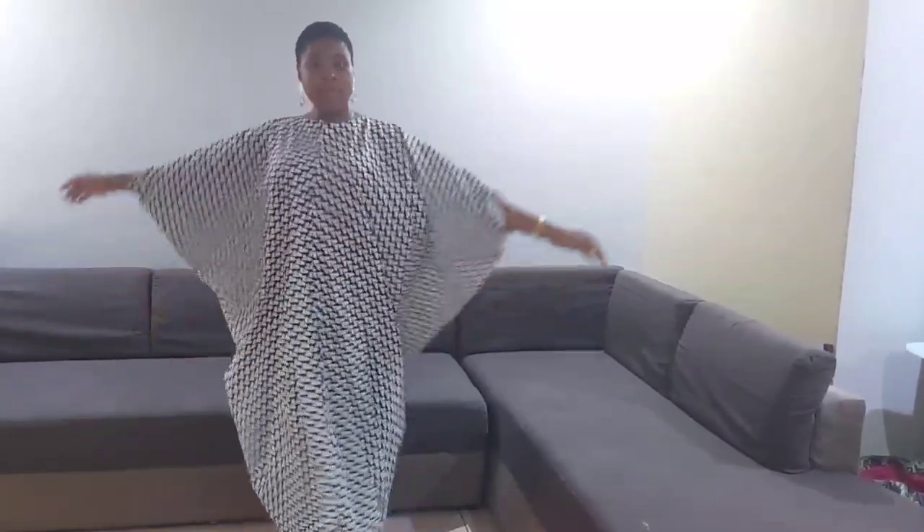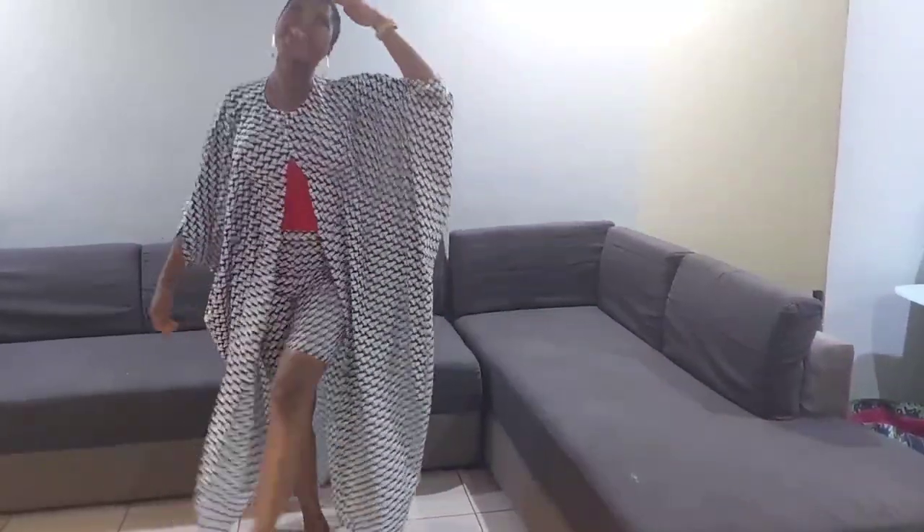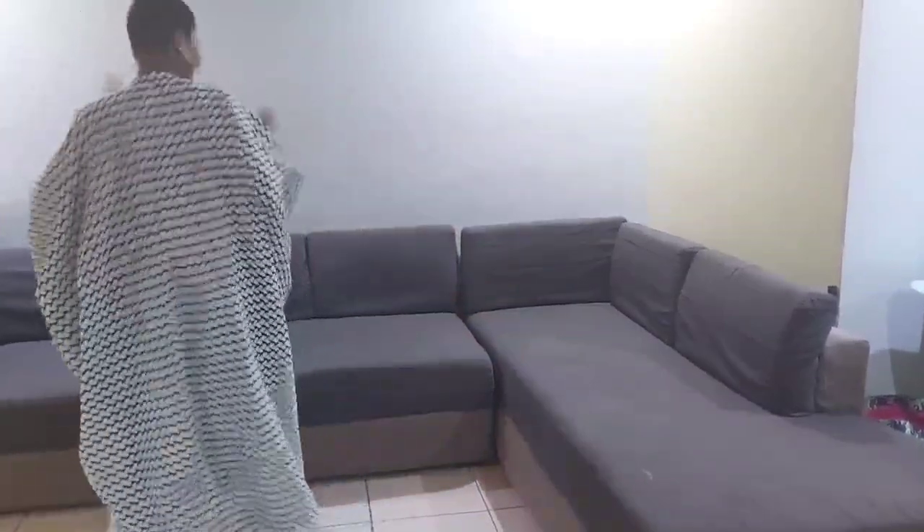Hello sweet ladies, welcome back to my channel. Today I'm going to be showing you how to make a boubou without a side seam and also without a back seam. It's not going to have any joining except only in the front.